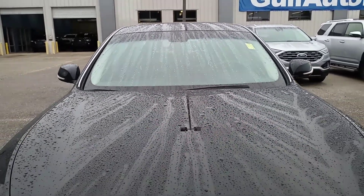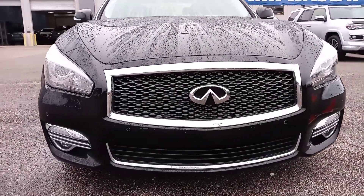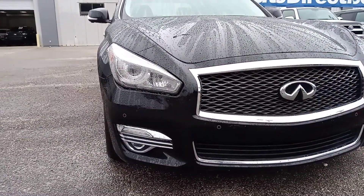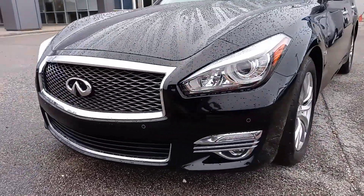Coming down the front of it, the paint looks to be in very good condition. I don't notice any kind of big scrapes or dents or anything cracked or anything like that. The car looks to have been very well taken care of.